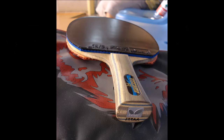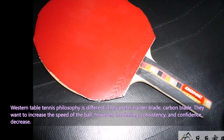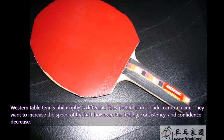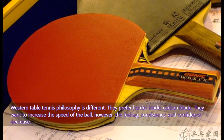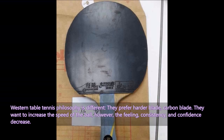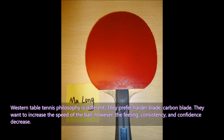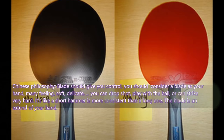Western table tennis philosophy is different. They prefer harder blades and carbon blades — they want to increase the speed of the ball by using a harder, faster blade. However, the feeling, consistency, and confidence decreases. That is the big problem — why Western European players can't improve as fast. The Chinese improve technique faster because they use blades with good feeling. The Chinese philosophy: the blade should give you control.